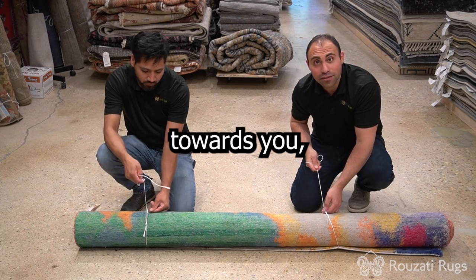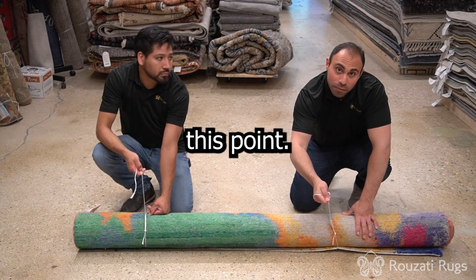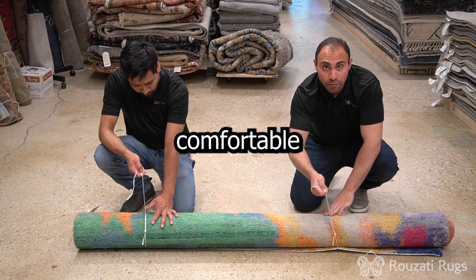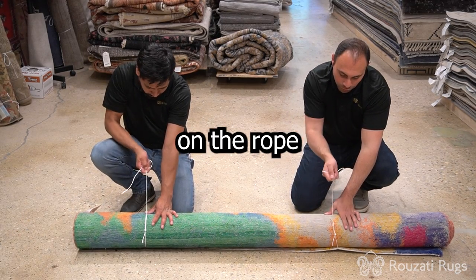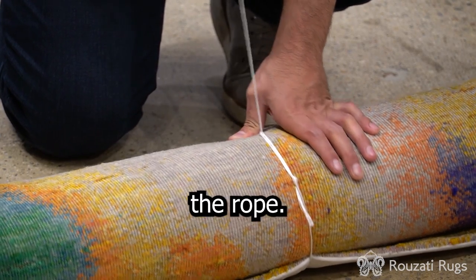Then you pull the rope back towards you and then you pull the rope forward a little bit more like this. From this point, you take either your thumb or your hand, whatever you feel comfortable with, and you apply some pressure on the rope here. And you use that pressure to be able to pull the rope towards you to tighten the rope.